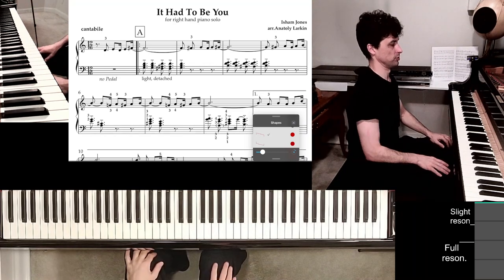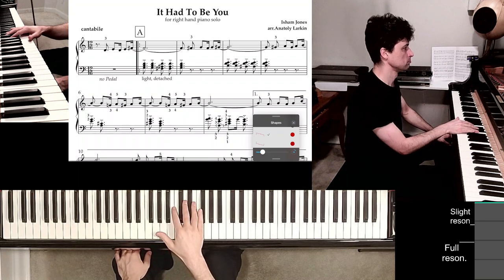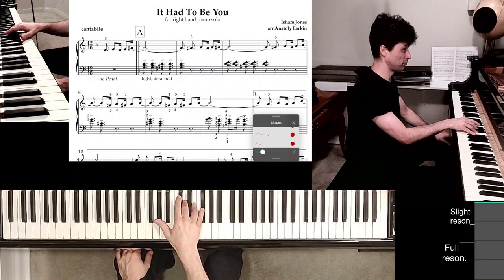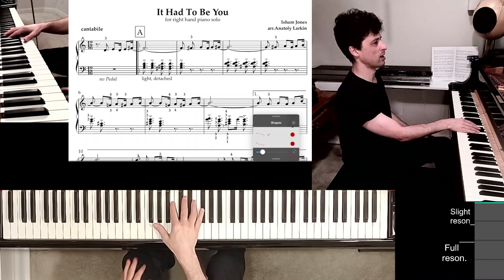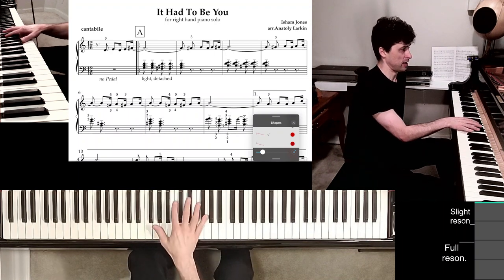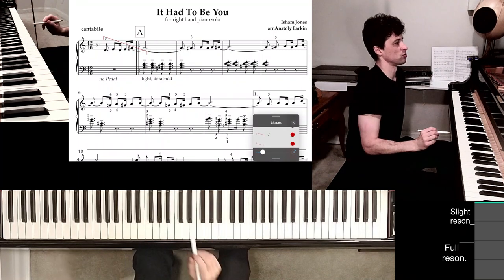Let's say you want to learn this piece. You find the first position by looking at all the notes that fit your five fingers — three, four, five — and then you have fingers one and two playing the accompaniment in the second measure. That's the position, and I'm going to mark it in two different ways, showing that these notes belong to this position.